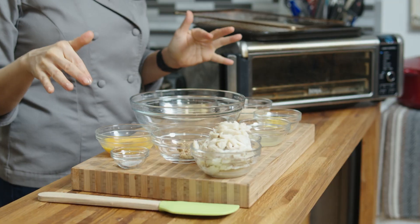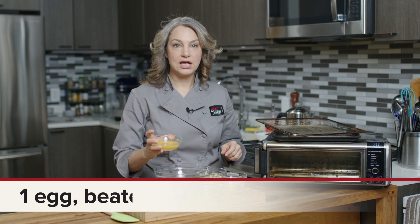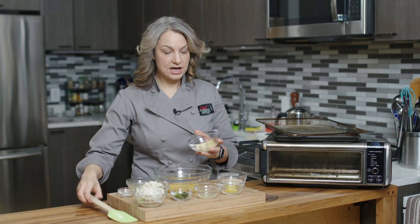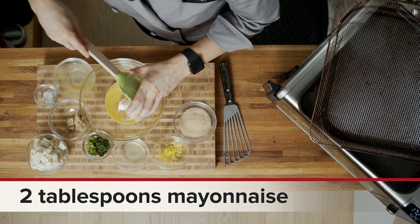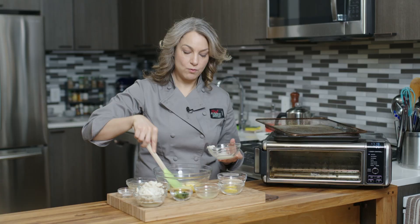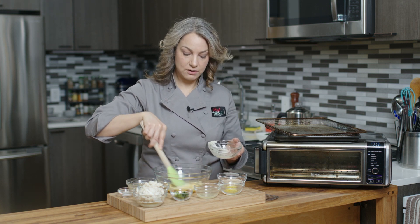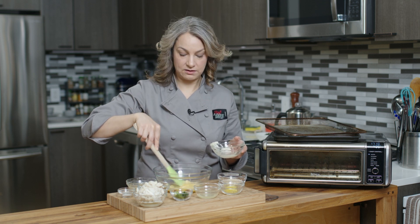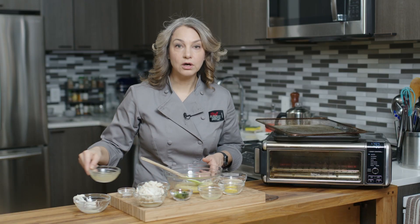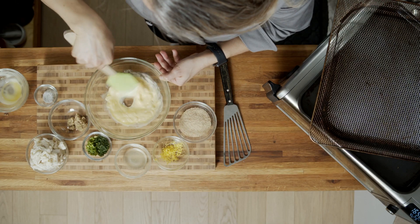So I have a bunch of ingredients here. We're just gonna mix them all together in one bowl. First I have one egg that was beaten. That goes in and we're gonna mix that with some mayo — it is a small amount. If you want to use plain Greek yogurt instead of the mayo, that is also a very delicious and reasonable substitute. It will still work beautifully.